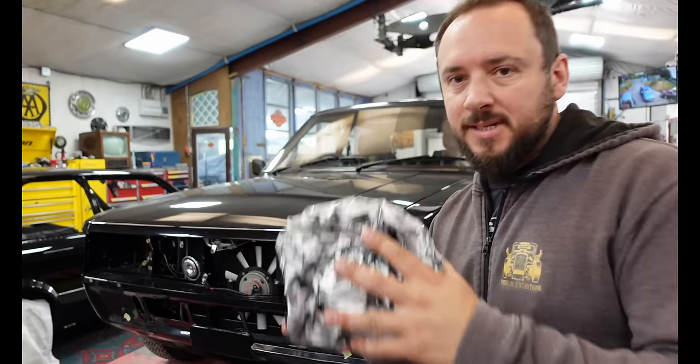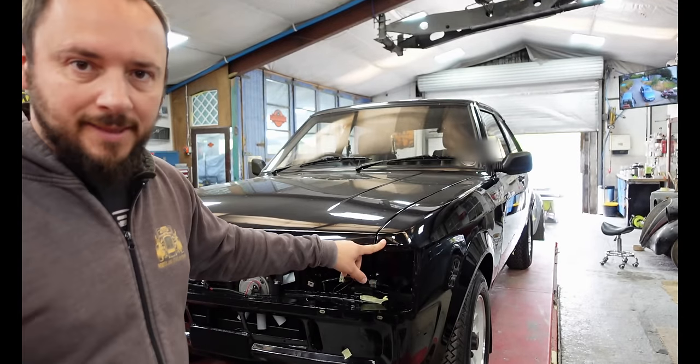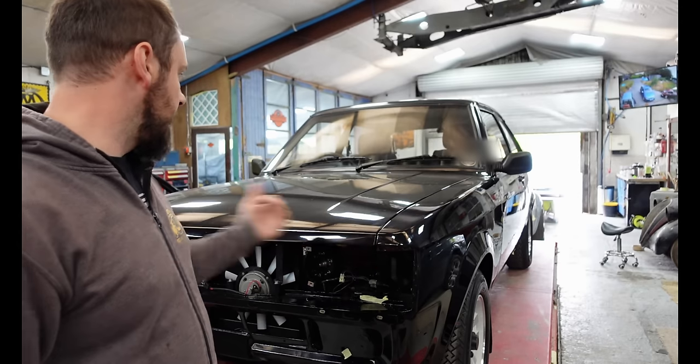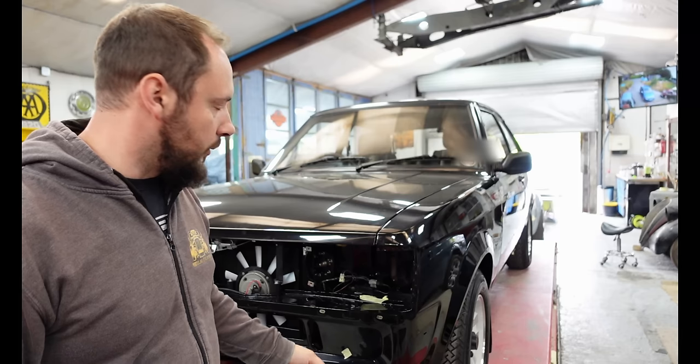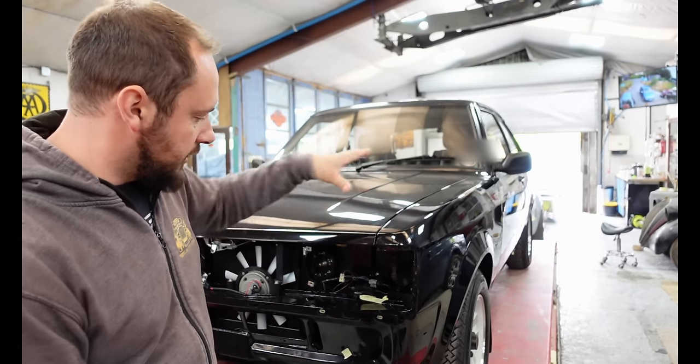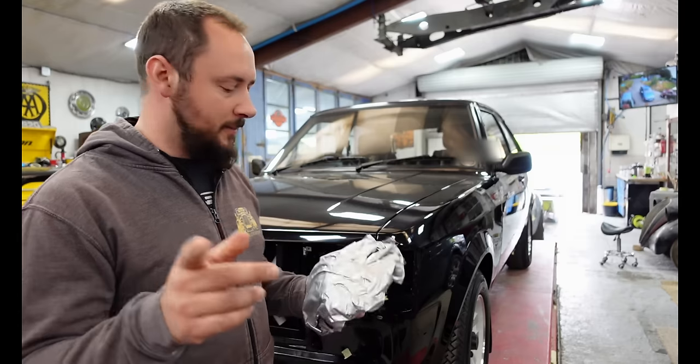Right, now the stickers are off. I think it's time to try and figure out why this front end is so much higher than the other side. So I'm going to start by unbolting all the wings and try to adjust it to start with. And if anybody wants a Lotus Talbot sticker set, hit me up.